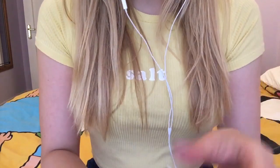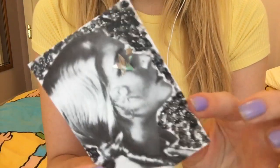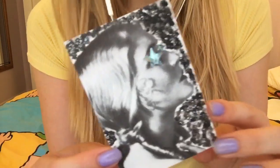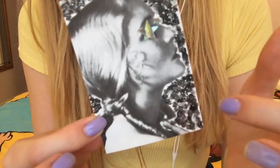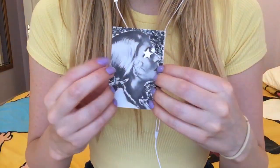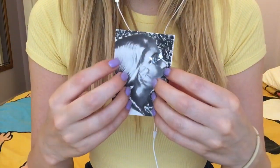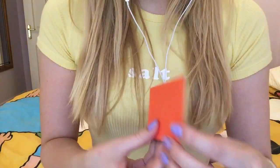I also did this one which is with a vintage picture and acrylic paint around and glitter paint too, and then these two little star sequins. I really like that one.